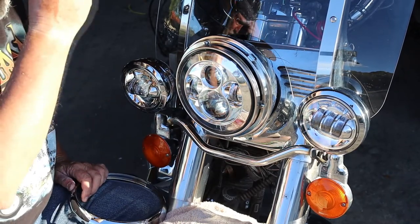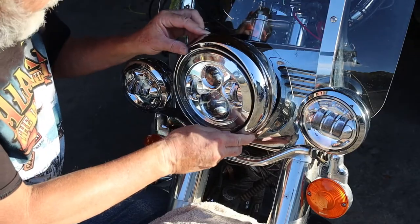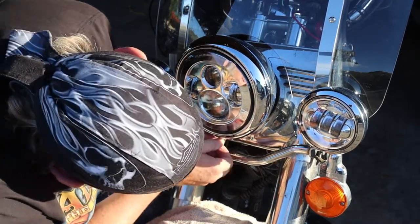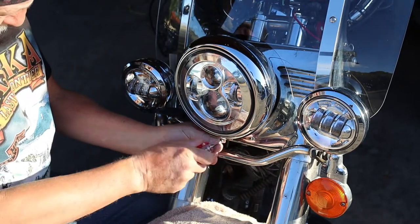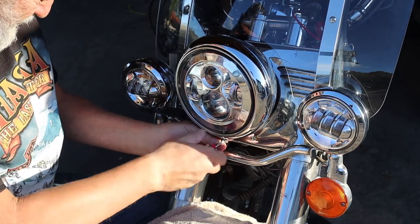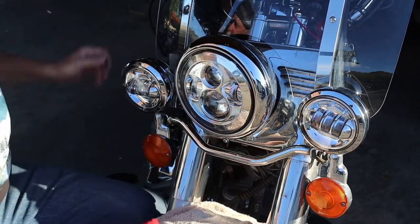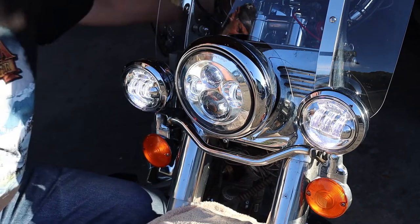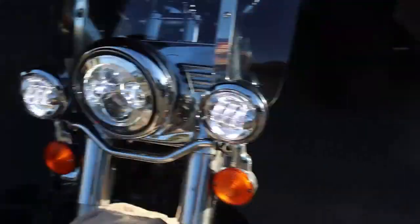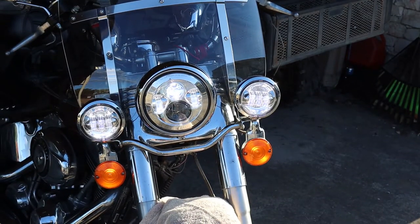There are two little tabs right here that this ring has to sit down behind. Line up your holes, get your screws started, and tighten this down. We have lights! You can kind of see what they look like now. And in a minute I'll show you an after-dark shot.